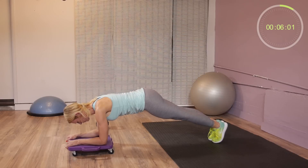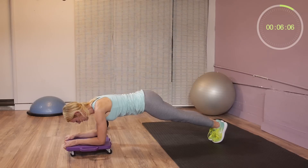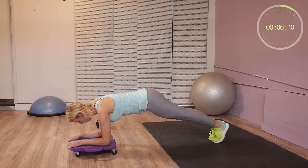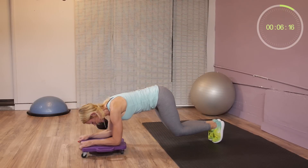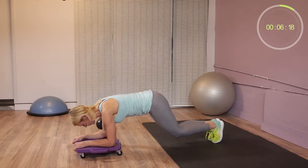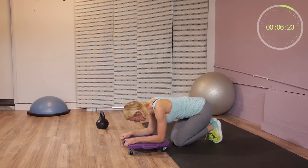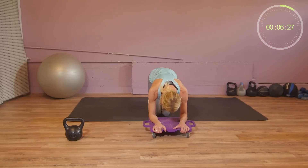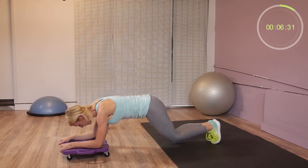Slide forward, lift up your knees off the ground, and then go back. If you have a hard time coming back in this position, put your knees down first and then slide back. If you can keep your back straight, you can go right away; otherwise, bring your knees down and then slide back.